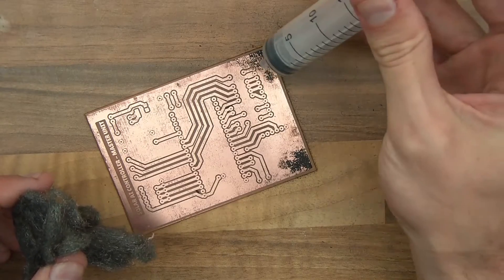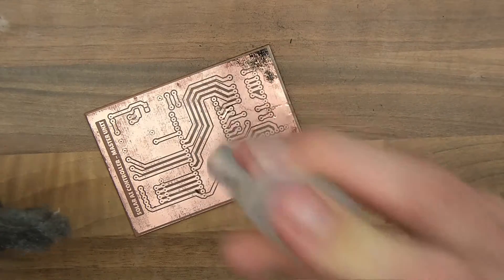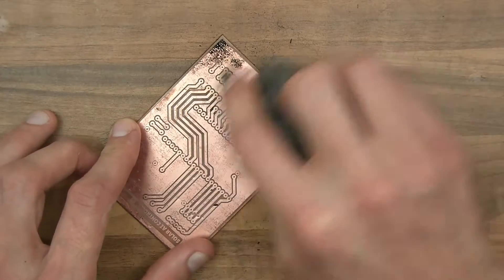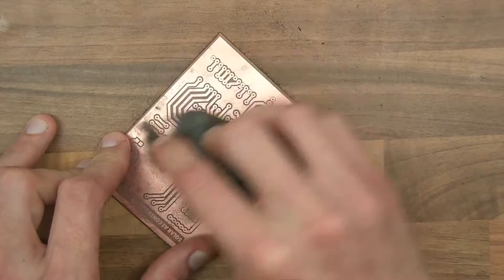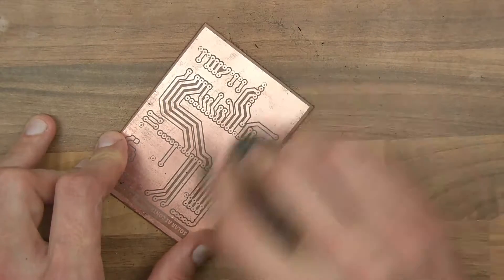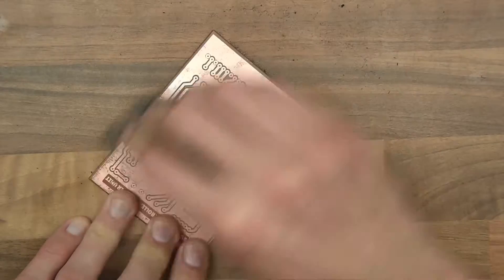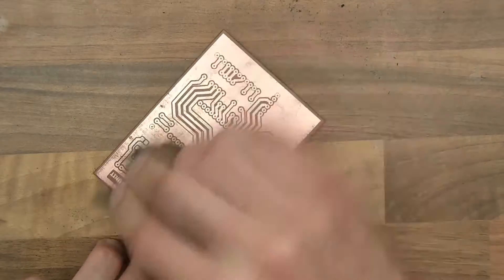I'm going to need a bit more acetone — a bit there and a bit there. In fact, I'll put some all over it. And now I'm just going to press and try to buff it up so that it gets really shiny, to get rid of any rough bits and get it looking as good as it can. This also cleans it as well, so that when you come to solder it, it's a little bit easier. With these boards, I always use a bit of flux anyway.